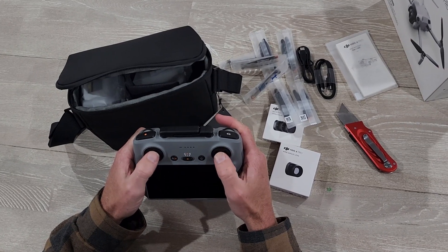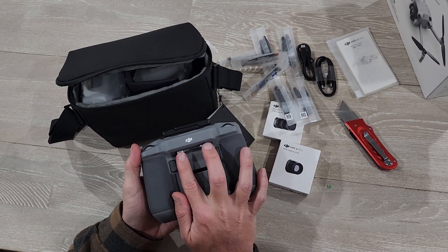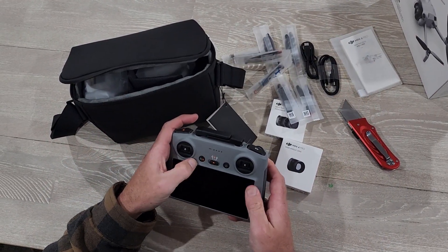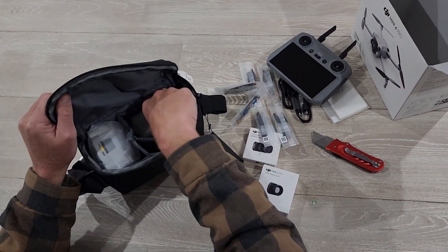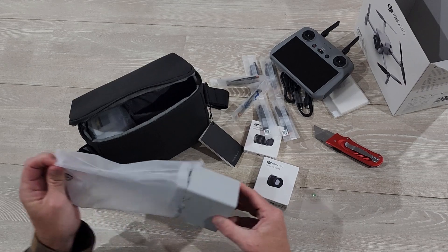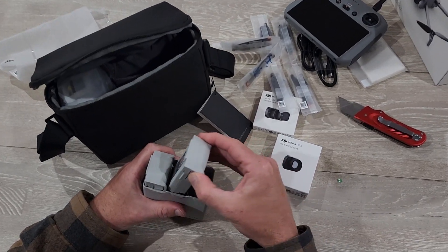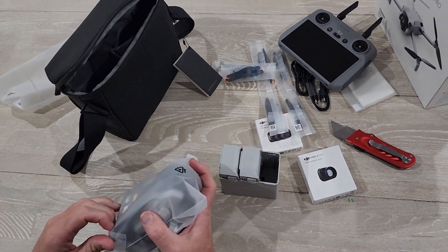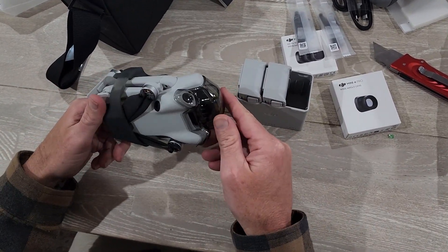I feel like I'm back on the remote control car track. Take me back to the 90s, y'all. Just got power out of the gate. Batteries. And the Pro 4.